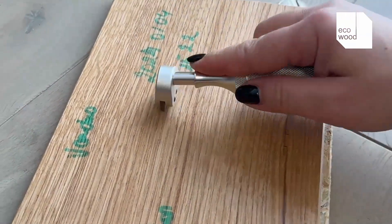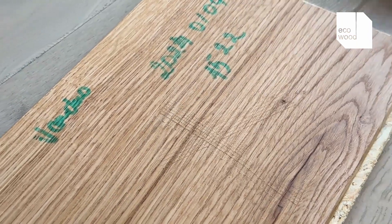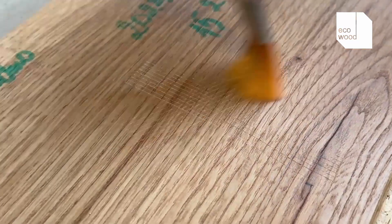At the EcoWood factory, we conduct a crosscut test to check the scratch resistance of our hardwood floors. We take a finished and dried board and use a tool to slice its surface into tiny squares.